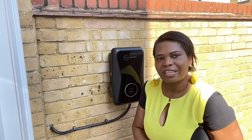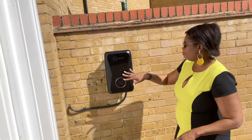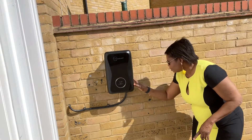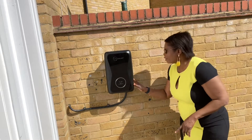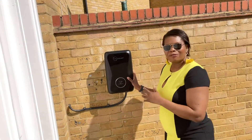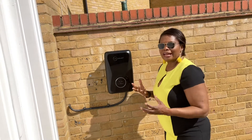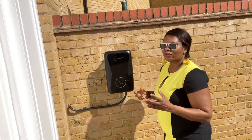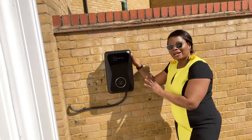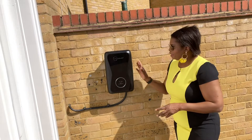This particular model is called Project EV — it's the Ever Zero 7 SSE. It's quite good; it charges with a power of 7.5 kilowatts, which means my little Smart car could charge within one to three hours. This Project EV is already sold with a five-year warranty, which makes it very good.